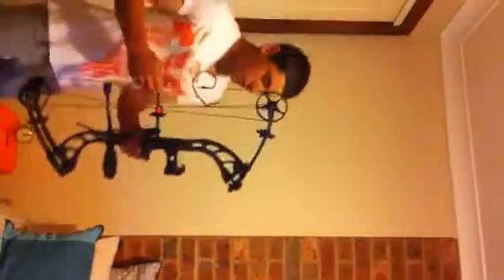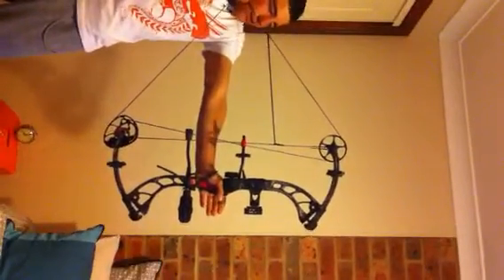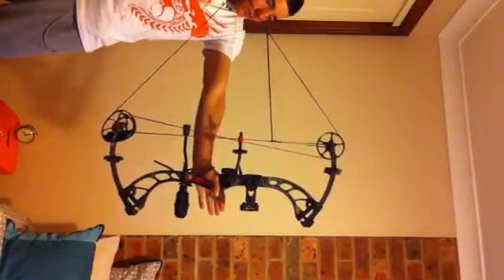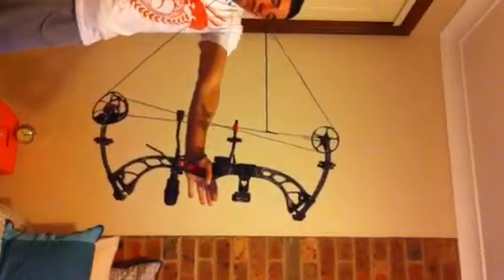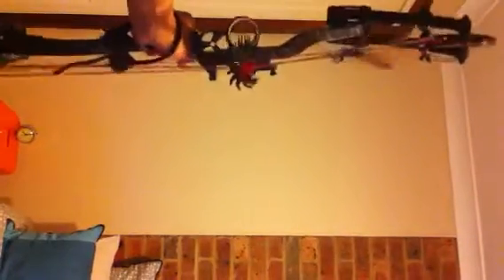So this is 67 pounds — it's not too hard to pull back, it's alright. Got a nice let-off, 75%, just sits there. Never grip the bow when you're shooting — always hold it open like that. If you grip it, see what happens — it turns to the left. So you just sit it in your hand like that and you'll shoot straight.